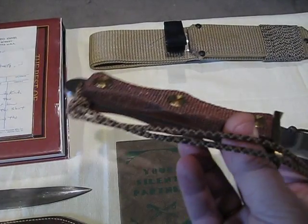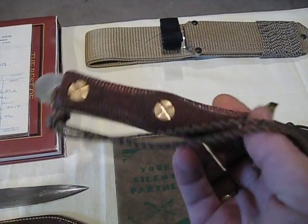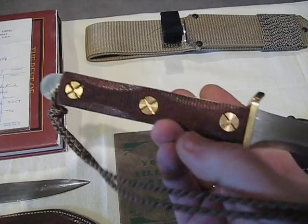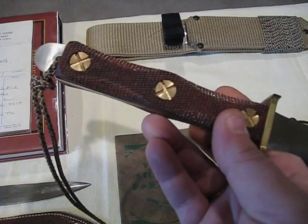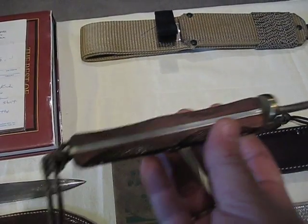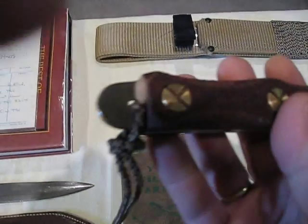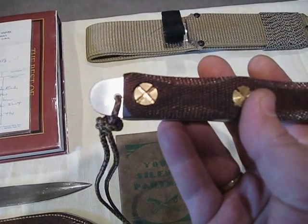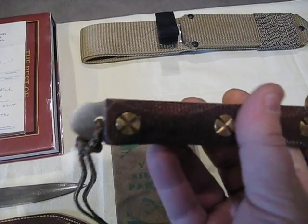This is the checkered walnut grips. All of the new knives have these brass X-head fasteners instead of the poured lead rivets. They still make them with the full tang construction and the skull crusher on the end, where the tang extends past the grips.